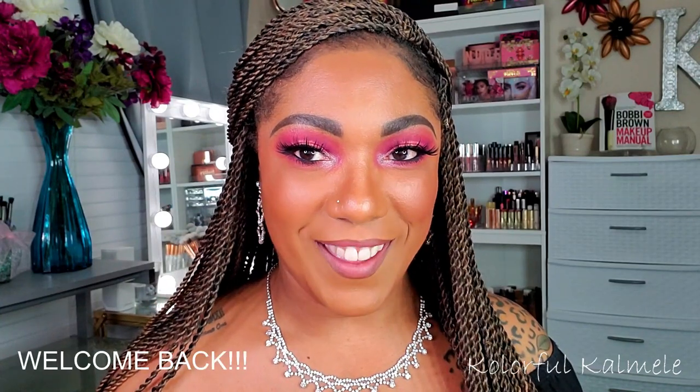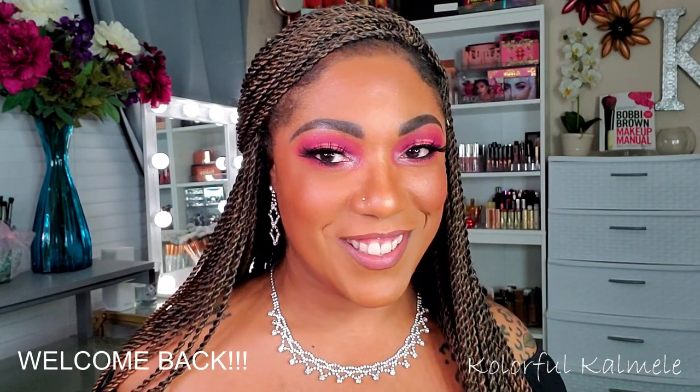Hi guys, welcome back! As you can see I got a little bit of razzle dazzle on, just trying to get in the whole Valentine's Day spirit thing, since I created this kind of pinky orange Valentine's Day eye look for you guys. The palette that I used today is the 'You Can Be Fruit Pie Filling' palette.